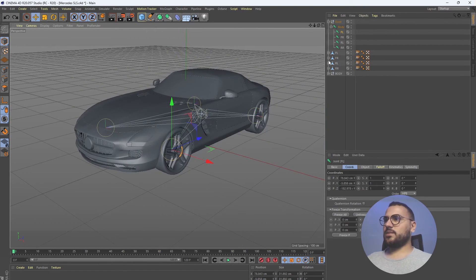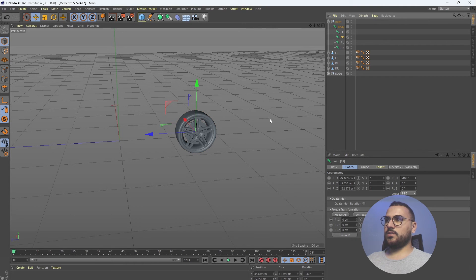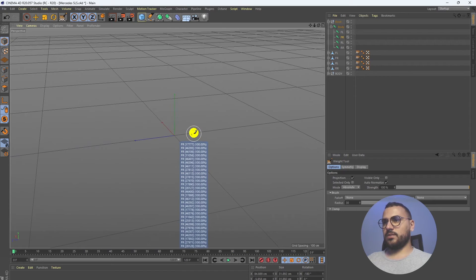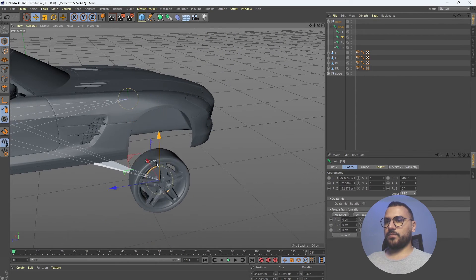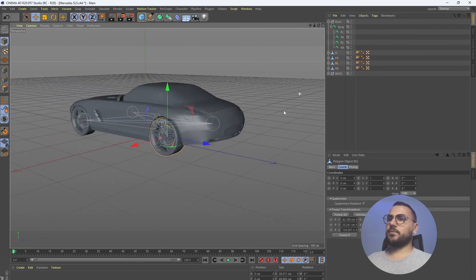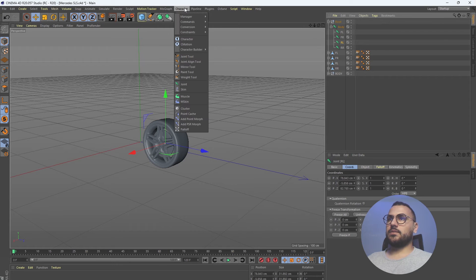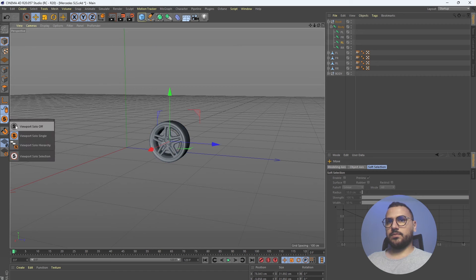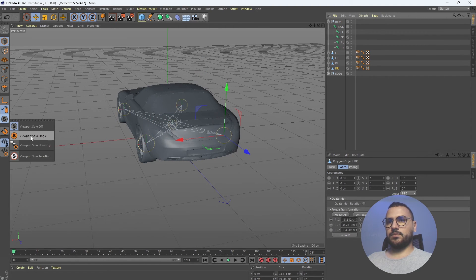Let's do that for the other wheels. Select the front right wheel, solo it, select the front right joint, search for the Weight tool, zoom out, click. Unsolo — now we can move this wheel too. Do the same thing for the rest: rear left wheel, select rear left joint, apply the weight.